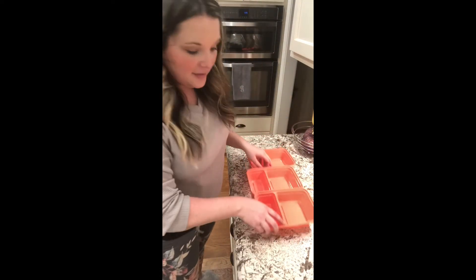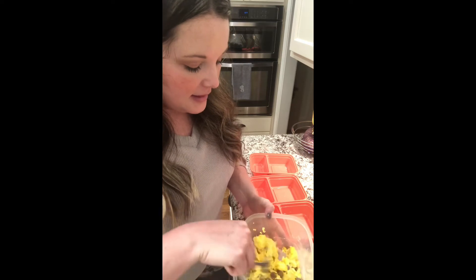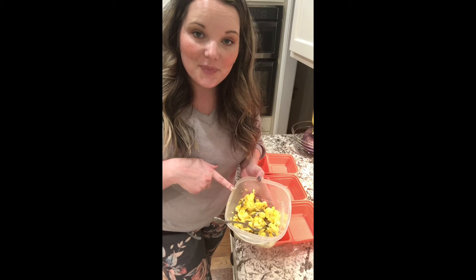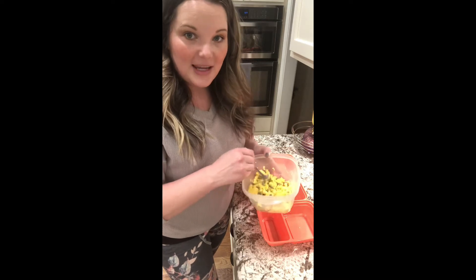Now I'm doing my own breakfast options. Usually I don't make my breakfast because I typically just have oatmeal with my daughter, but this week I tried something different and mixed up a little eggs with turkey sausage and a little bit of Colby jack cheese — just something a little different to switch it up and keep it interesting.